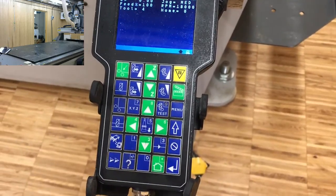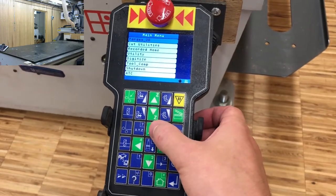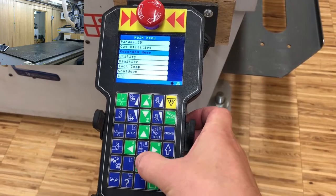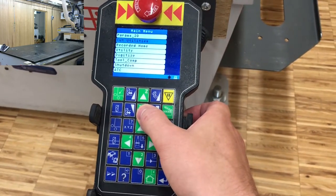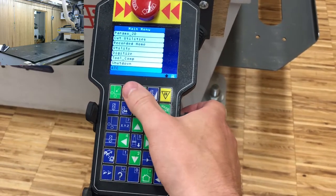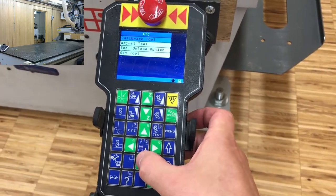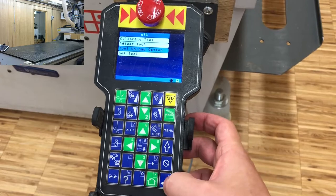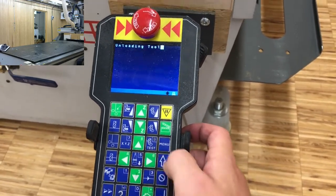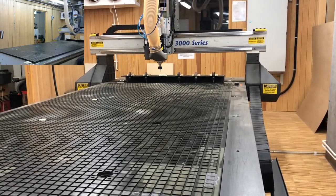We do this with the CNC controller. Press menu, then you can go one step at a time or press the Z button to jump to the furthest visible option. Go down to ATC, or automatic tool change, press N to confirm, go down to the tool unload option, press N to confirm, and click 1 to unload now. It will return tool number 4 to tool holder 4.